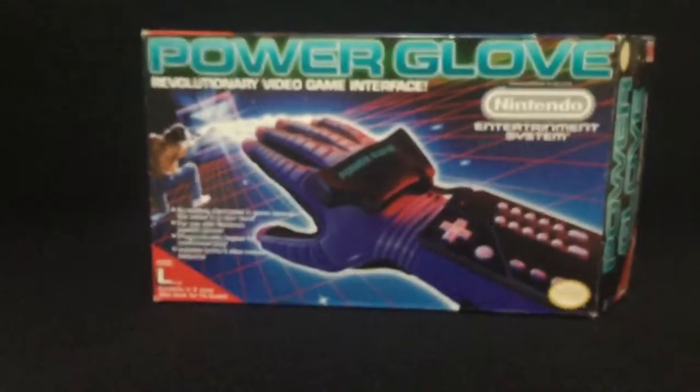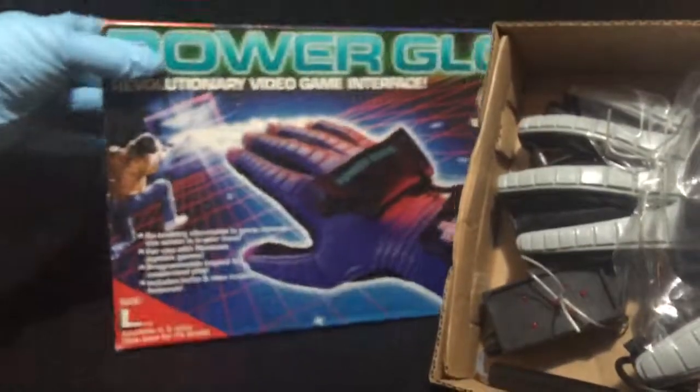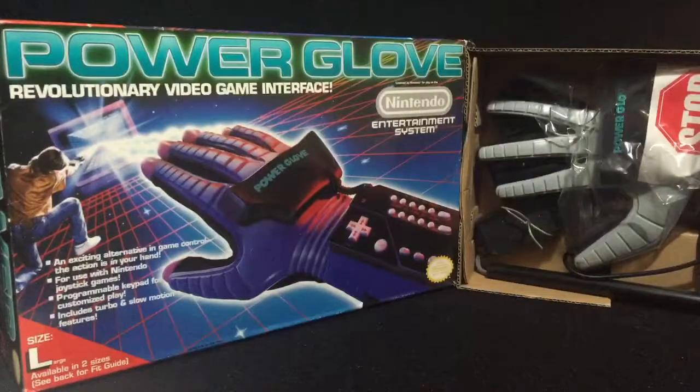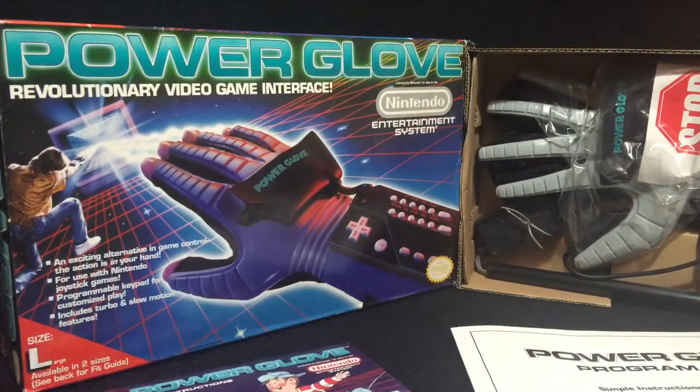So that is the Nintendo Power Glove. Really neat to see this stuff. It's all here in this same shot — the NES Nintendo Entertainment System Power Glove. Hopefully you enjoyed this video. Keep looking for more of my videos; I'll be displaying more of my collections as I go. Hopefully you guys are enjoying. Take care everyone, thank you.